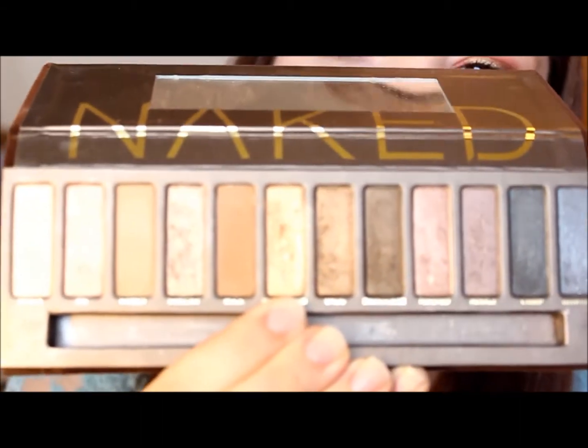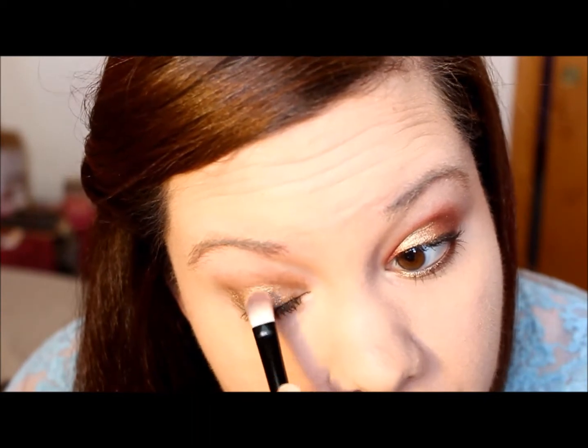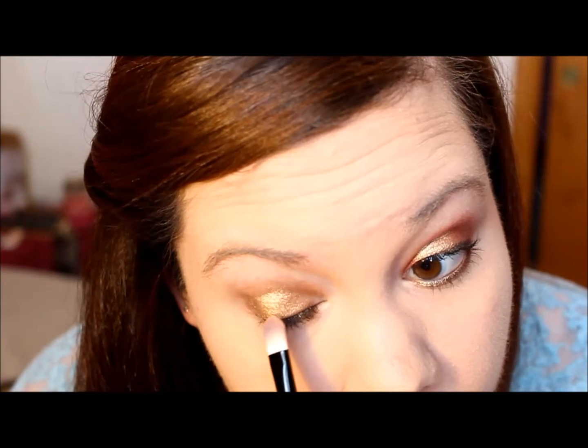Then we're going to be taking Half Baked from the Naked palette and we're going to be putting that in the center of our eye. It doesn't have to be perfect — we're going to be putting another color around it and we'll be going back over it at the end.